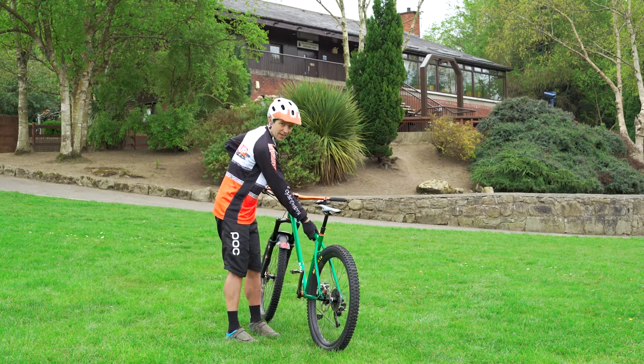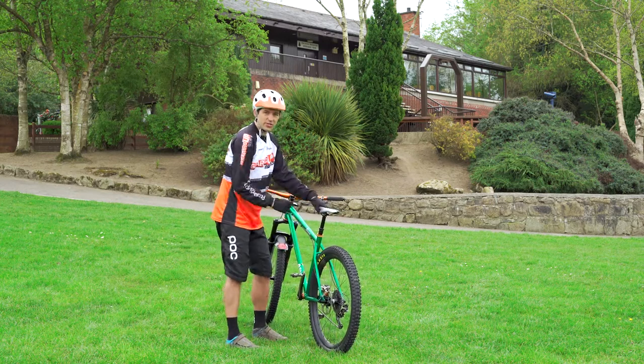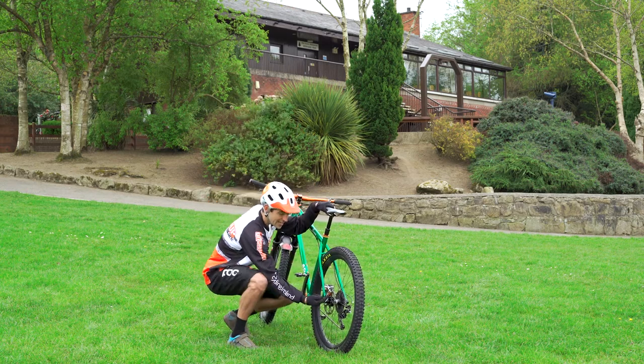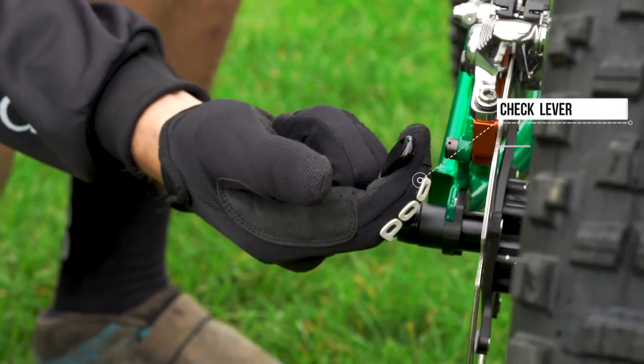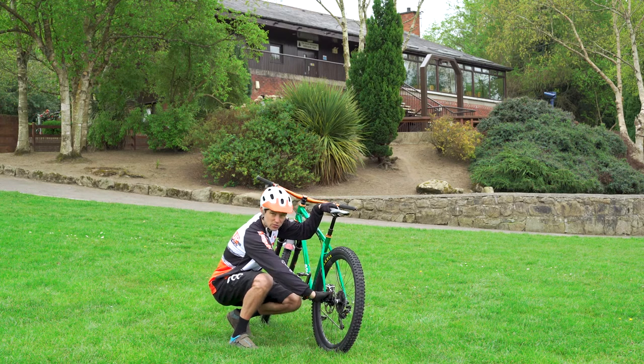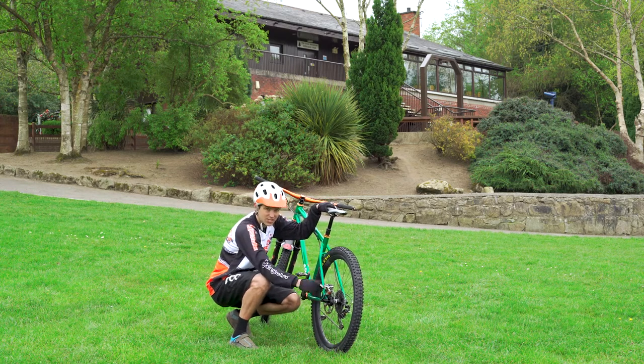We'll start down here at the back wheel. I want to make sure the wheel is not going to fall out. Take one finger and just try to release the lever on the back wheel. If it comes open, you just need to tighten it on the other side. If it's a bolt-through, make sure it's screwed up fully, and once that's attached, we're happy.